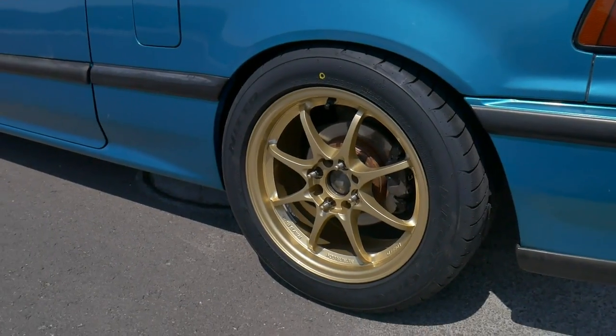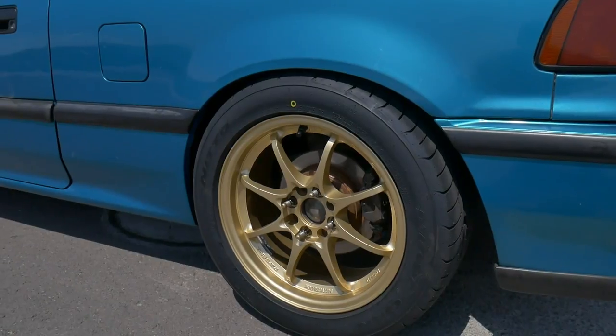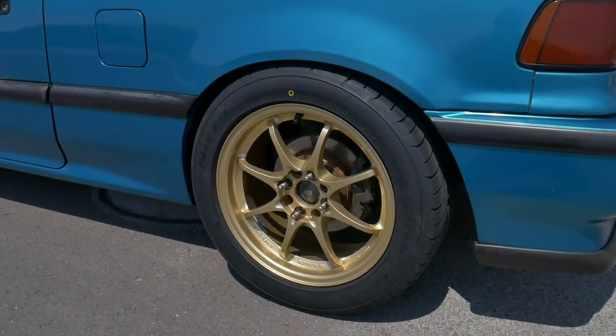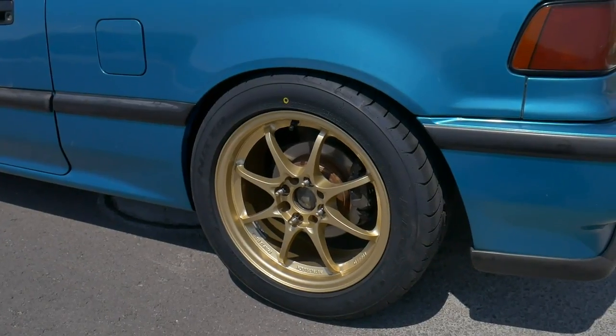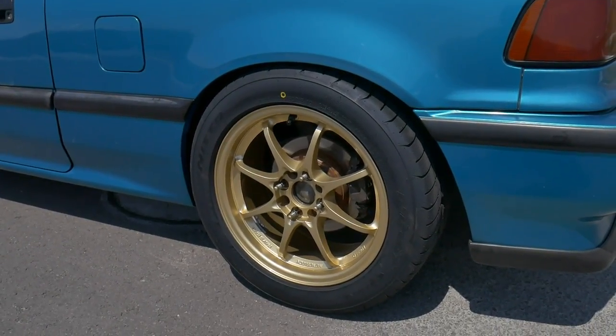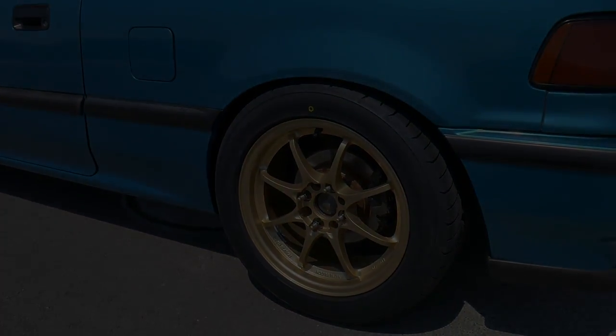I also want to find some center caps just to help protect the wheel bearings a little bit and keep any water corrosion out of there. I'm going to look for something — maybe the original ones, or something flat, maybe some black ones, or if I could find some universal ones that I could just paint black, I think that'd be great too.